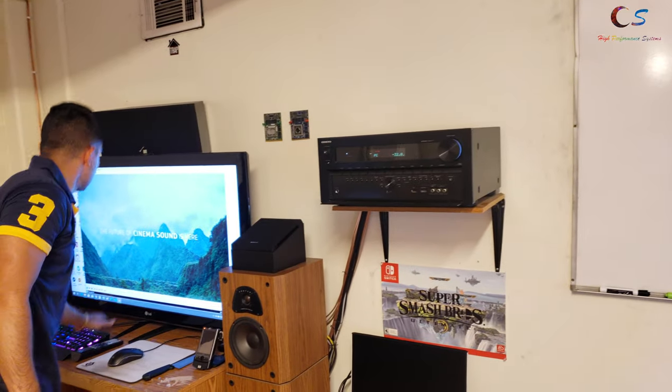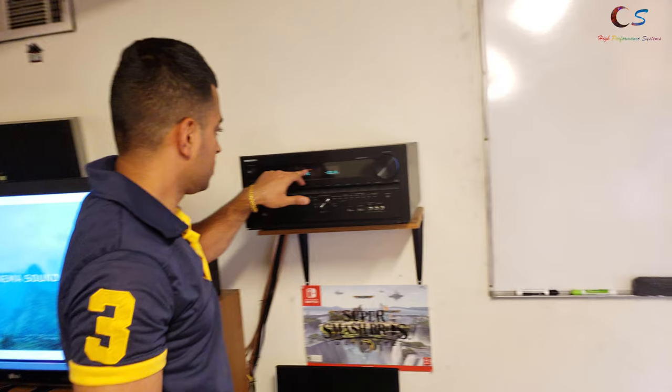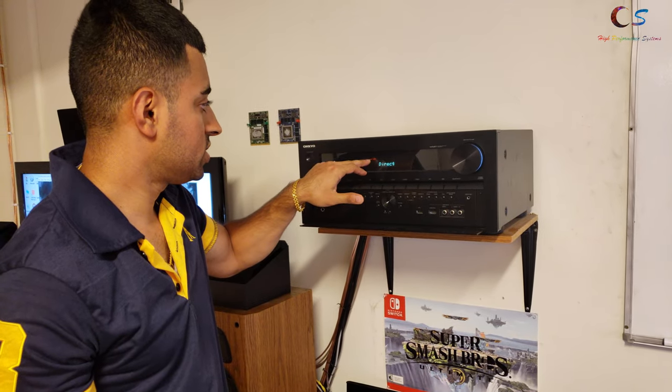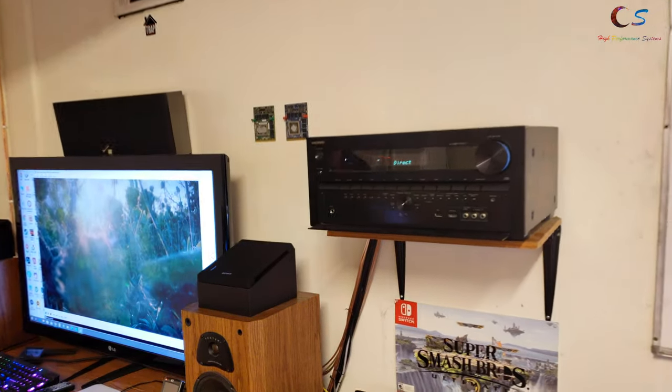This time the receiver says True HD, so now we're running True HD Dolby. Let's see if the Atmos speakers are working.